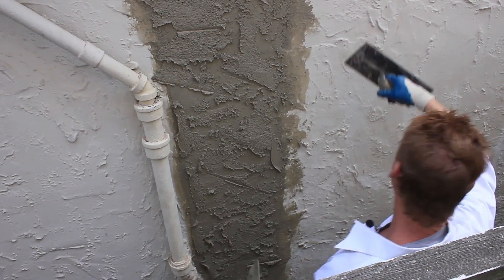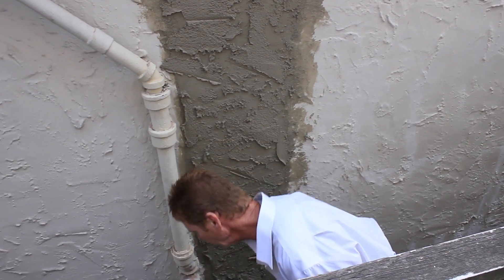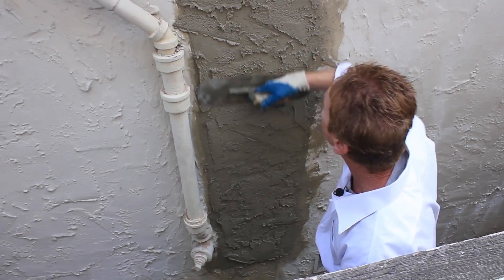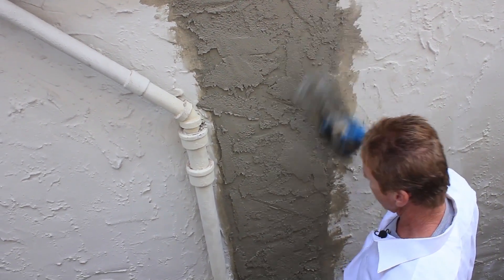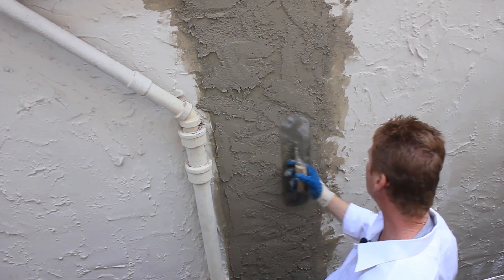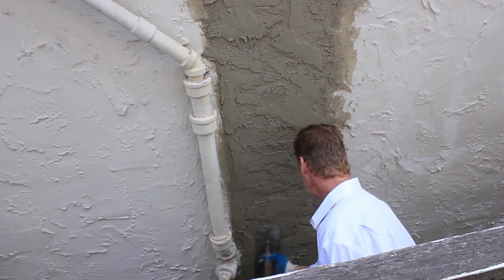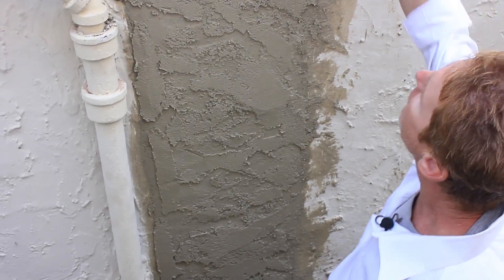Anyway, now because of all the paint — there must be 20 coats of paint — I'm gonna soften mine just a little bit. Put that square trowel down and grab my handy dandy pool trowel. I want to soften it just a little bit, because that's what they originally did, but that finish would be a little too heavy with 20 coats of paint on here. So we just do like so.